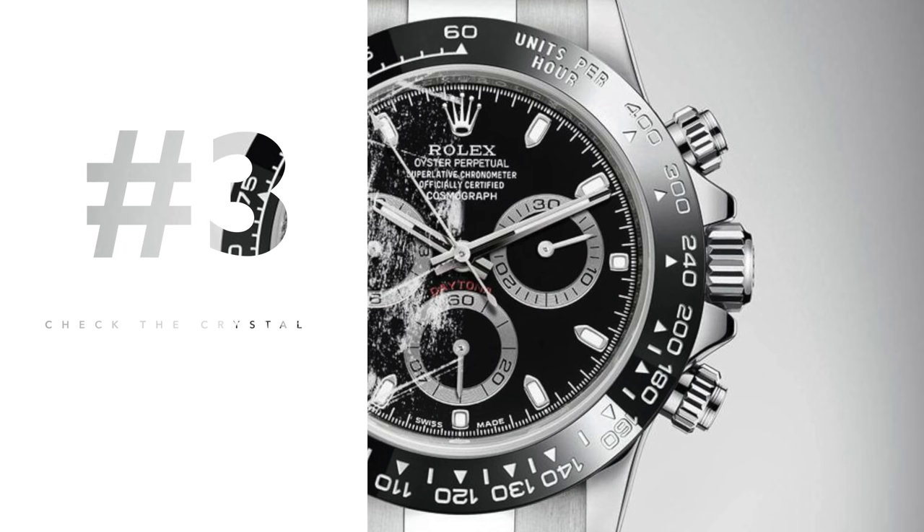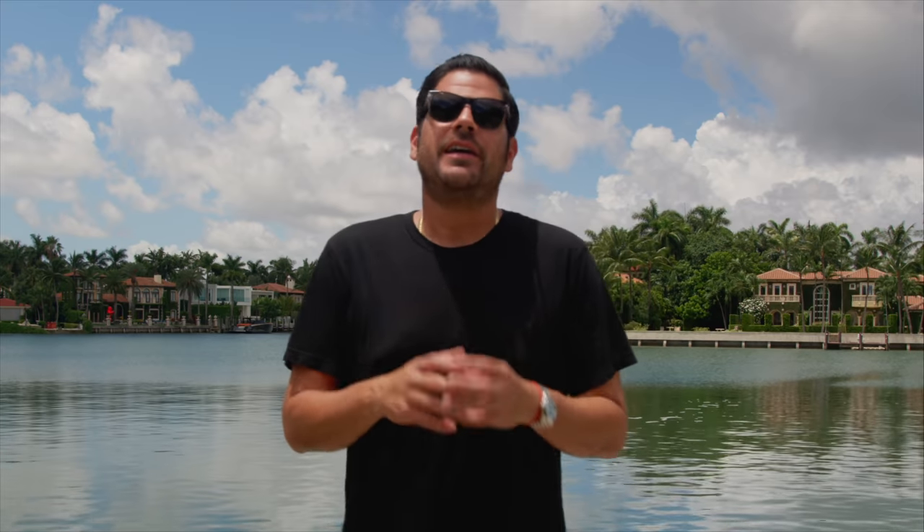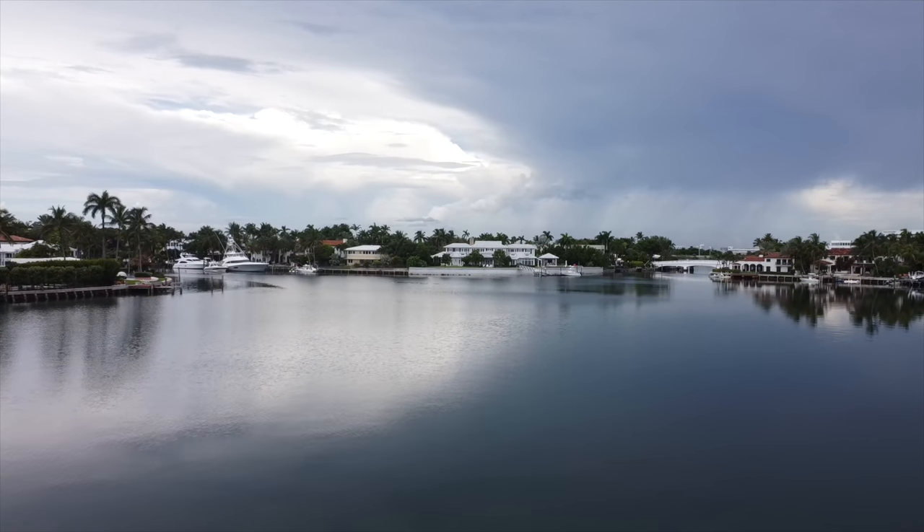Number three: check the crystal. That's something even I sometimes forget, and I'm very OCD about watches. Make sure there are no scratches, especially on the edges. On some watches it's not a big deal — you can just get a crystal replacement. But on other watches it can be a nightmare, sometimes requiring it to be sent back to the manufacturer. At the time of buying, it's the right moment to check the crystal and make sure it's in good condition and not a poor generic replacement.